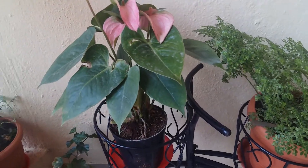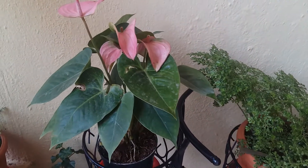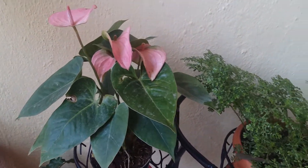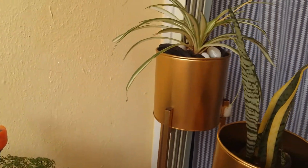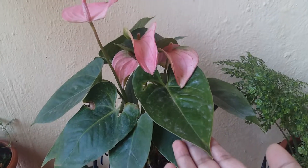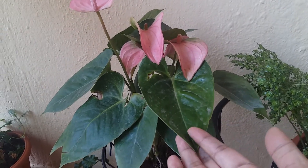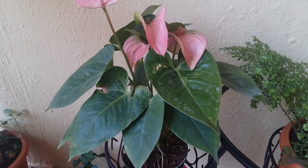First is the anthurium. As we know, they do not need too much light, too much care, or too much fertilizer. You can easily keep it anywhere — in the washroom, bedroom, or living room. These plants are best for the living room as well as the washroom, and they do not need any direct sunlight.